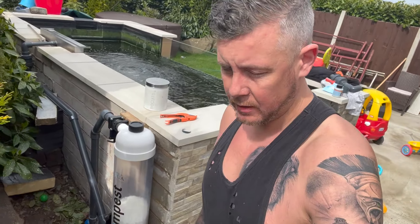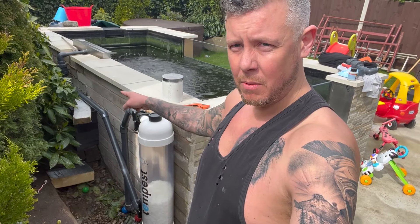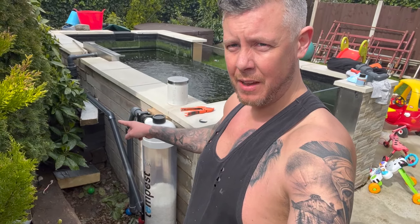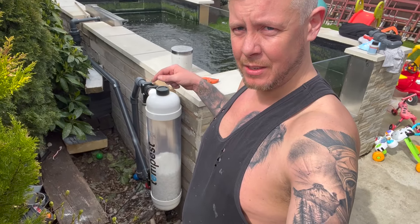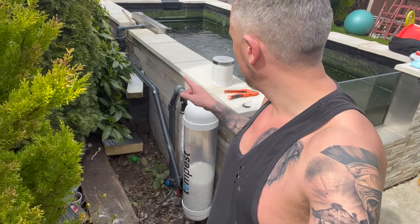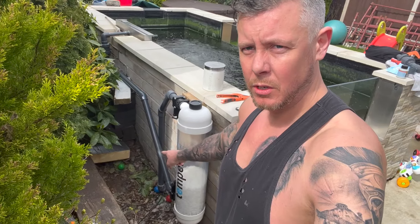So there we can see the Tempest in full effect. You can see coming from the UV light, 45 degrees down, 45 degrees in, up through the Tempest to the top, coming out 45 degrees there, 45 degrees down, back into - returning into the pond.